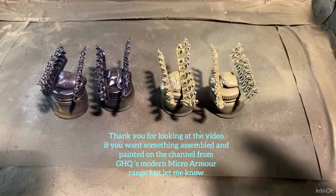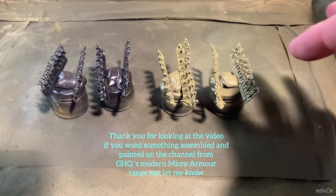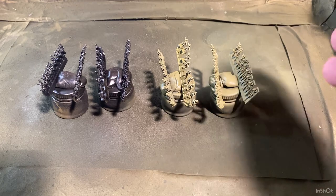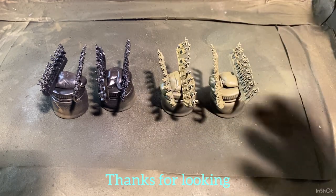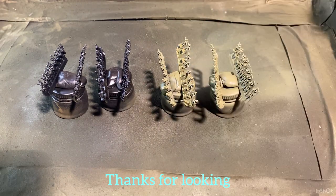One thing I'll say is in the packet it said 60 plus individual figures and it came with 71, so GHQ did well there — going above and beyond what they say in the packet, which is really good because models are expensive. Next video we'll start getting some details on — boots, M16s, all that sort of stuff — get them painted up, and then we'll get on to basing them. Thanks for watching, I'll see you on the next video.